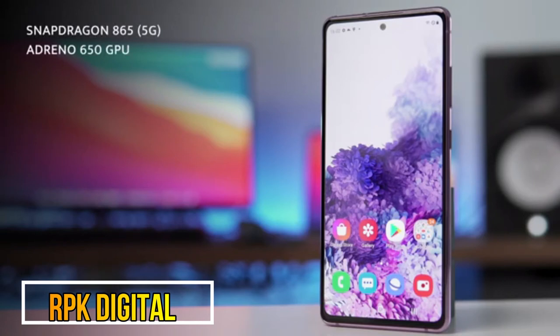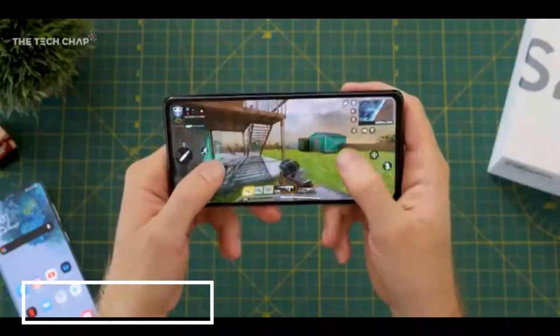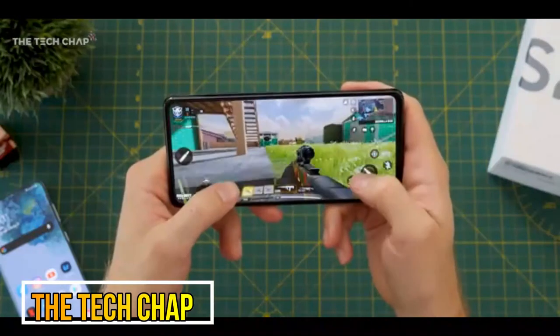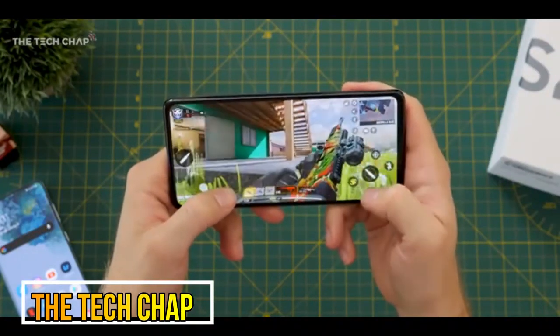It features the Snapdragon 865 with an Adreno 650 GPU. In North America and Europe this variant is 5G capable. It comes with either 128 or 256GB of UFS 3.1 storage and 6 or 8GB of RAM, and it still feels really, really fast.